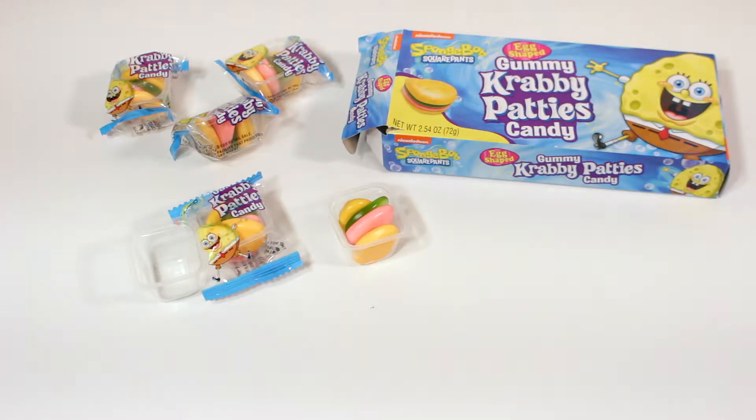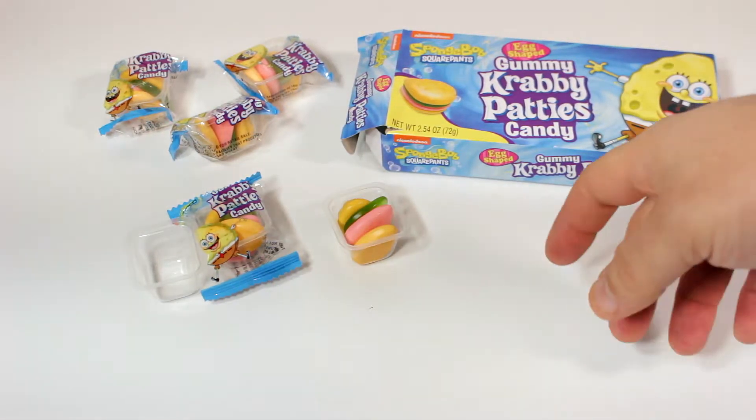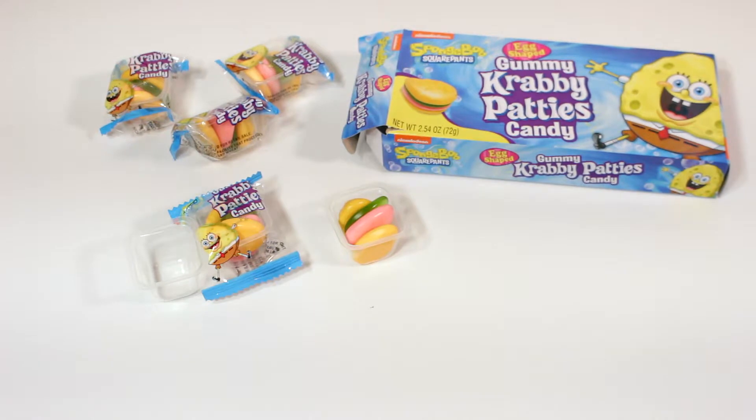As for the flavor, I can't really put my finger on it — I'm just going to say it's like a fruit punch, like a variety of fruit flavors in there. The texture is a lot softer than a gummy. It's like half marshmallow, half gummy — it really dissolves really fast.